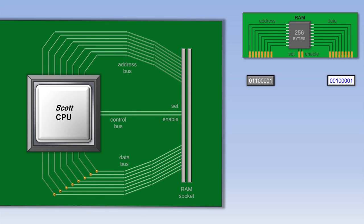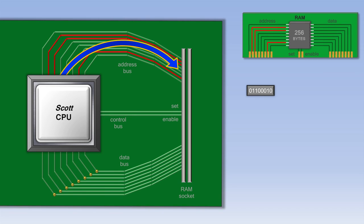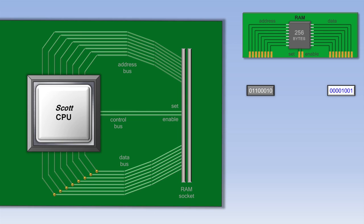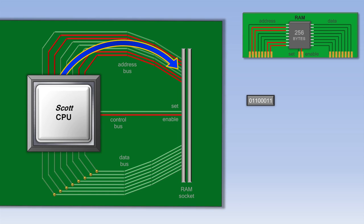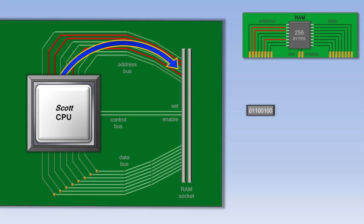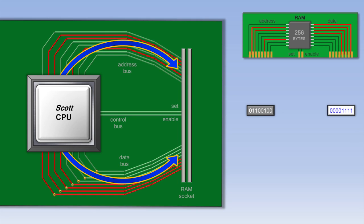Once the CPU is finished processing that piece of data, it sends another address to RAM, turns on the enable wire, and gets the next piece of data. This process happens over and over again inside the computer. If the CPU needs to save data to RAM, it outputs an address, outputs some data, and then turns on the set wire. The RAM will then overwrite the data at that address with the new data.